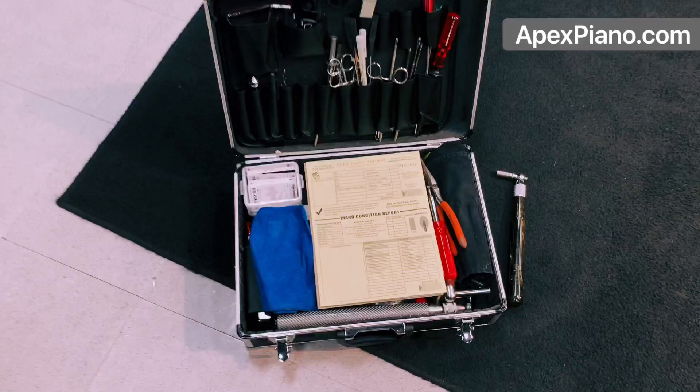There are certain tools that I use every day — the money tools, the tools that I'm really going to use. And that's the kind of thing I'm thinking about putting in the APTN tool case. Now I have about 8 or 10 tool cases: a stringing case, a regulation case. But this is the case I'm carrying with me into the client's home. And the other tool is my stool.